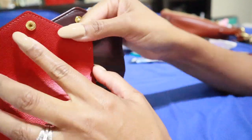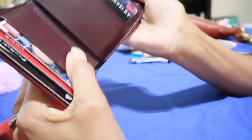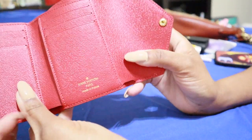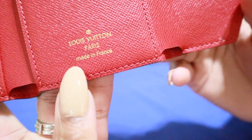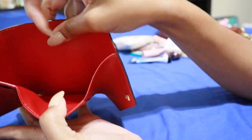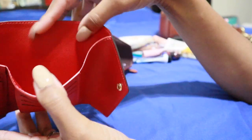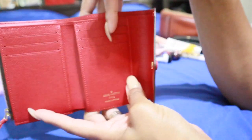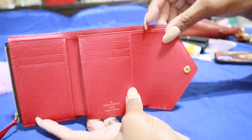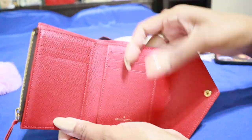You do have your gold hardware snap on the LV with no words, and then for Coach you have your gold hardware and the word Coach. Coach does not have any words on the wallet down in this area, whereas the Victorine does have the stamp here — says Louis Vuitton, and mine is made in France. Both of them have the actual cash compartment. The LV cash compartment is a little longer — it not only goes the length of this area but goes all the way over into the fold of the envelope.